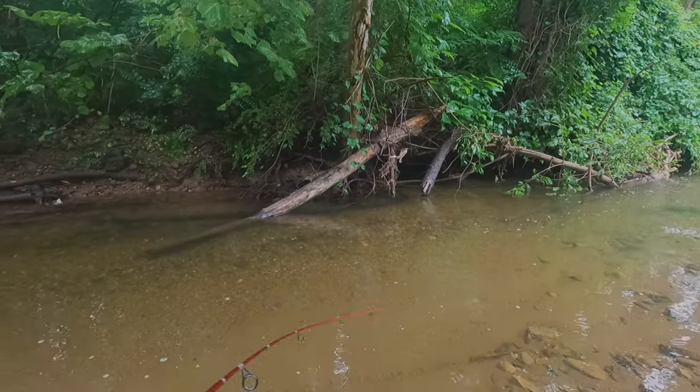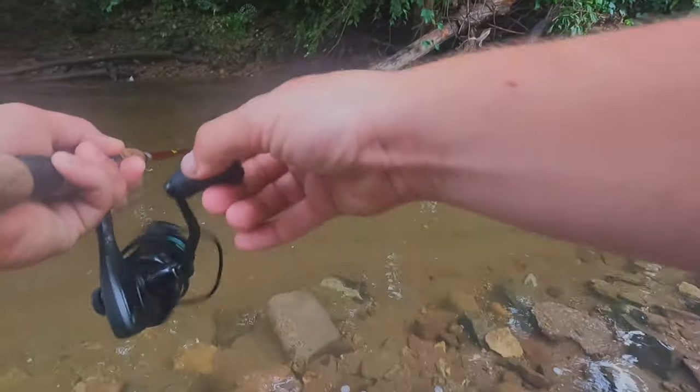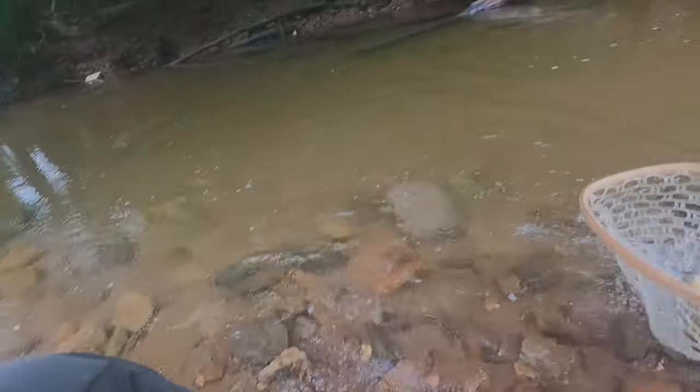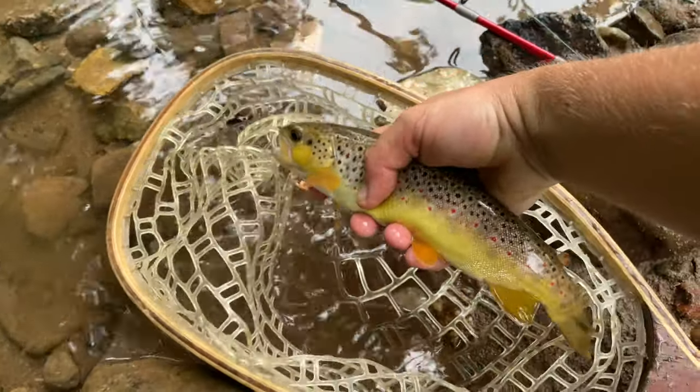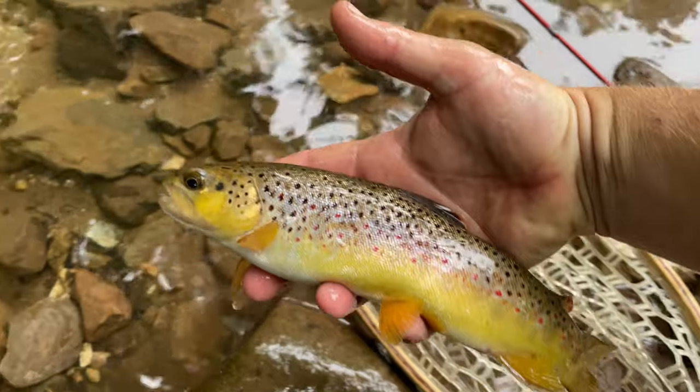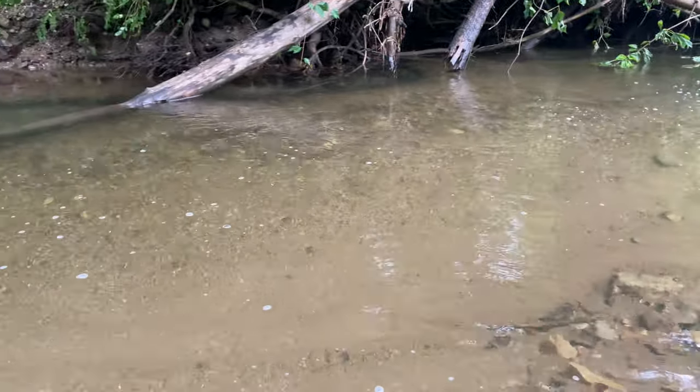Oh there we go — good fish, good fish guys! This is a really good fish for this creek. Look at that fish, that's a nice solid 10-inch fish. Yeah, that's the beauty of a fish. Really can't complain about that. This is a small creek guys, it's not a class A waterway, but it's a hell of a creek. I'm blown away every time I fish it because it definitely should be class A, but I'm glad it stays off the radar. Let's go get some more.